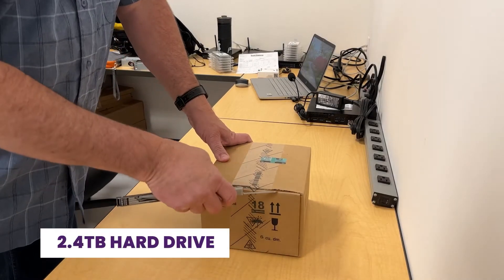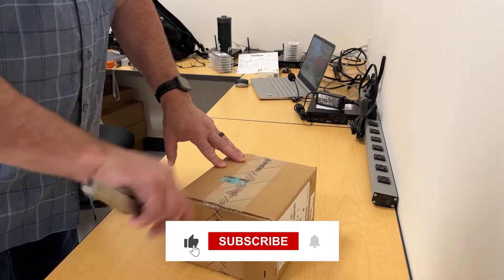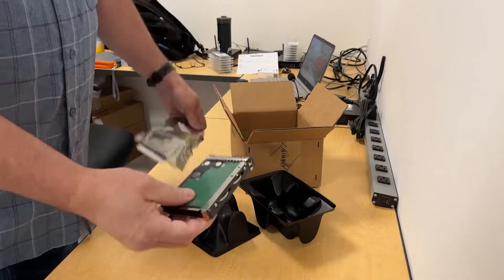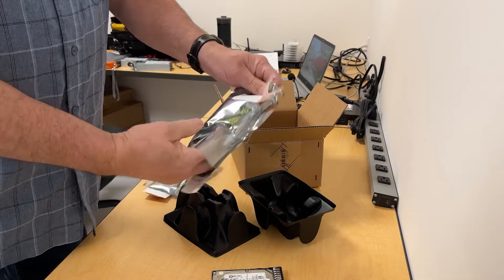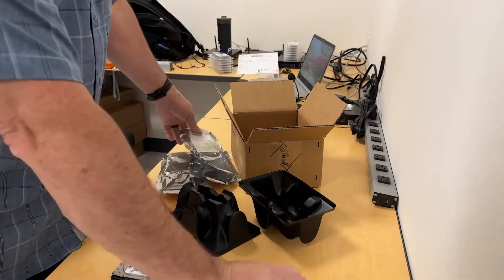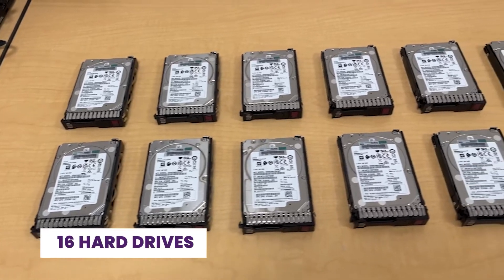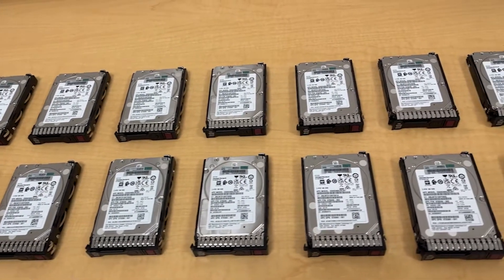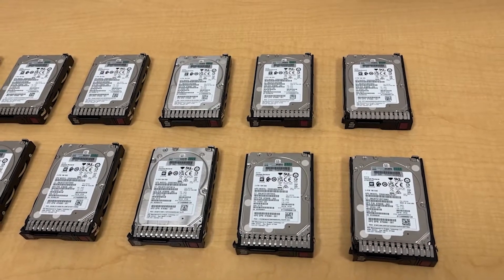We're going to unbox a 2.4 terabyte hard drive. I'm going to install 16 drives into two hosts. Each host will have eight drives total, and each drive is 2.4 terabytes.